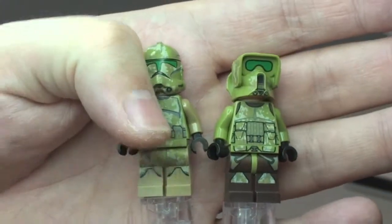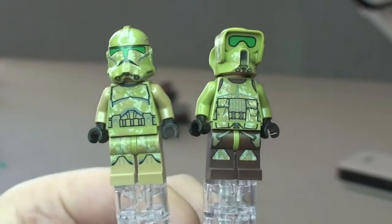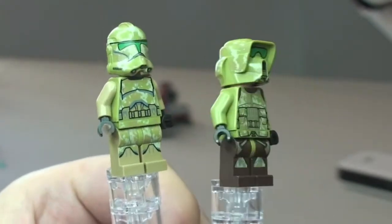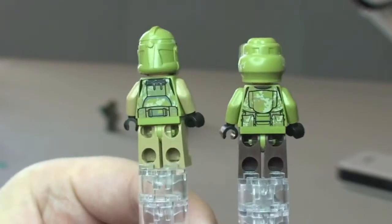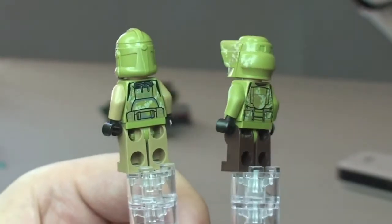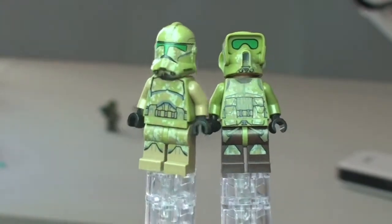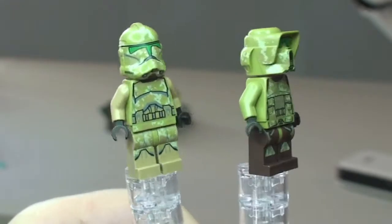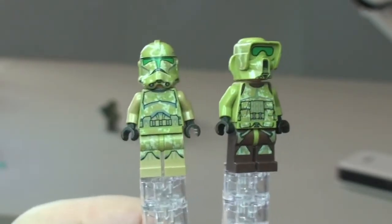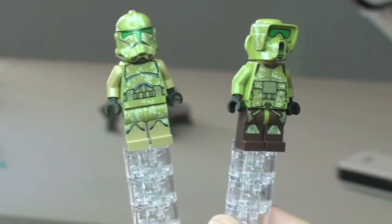Just a side by side of these two different variants here. Let's spin them both round. That's our minifigures all looked at and reviewed — and I think they are fantastic.